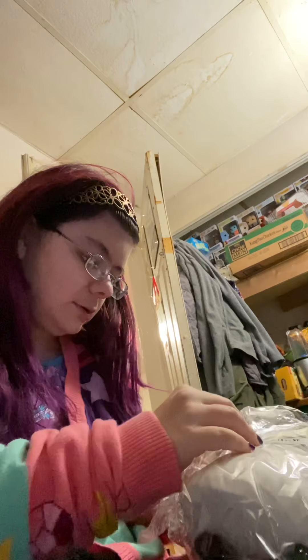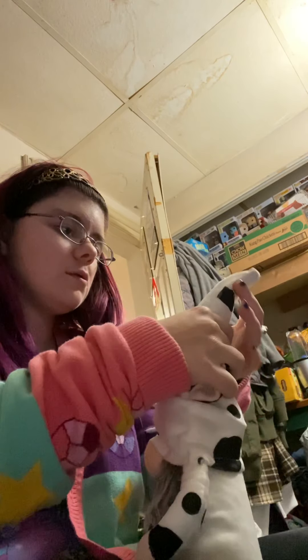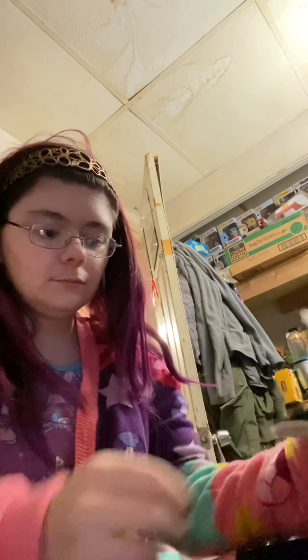We got this little friend. You guys may or may not know I like gnomes. He's got a wire in his head so you can move it around. Look at how cute and fluffy! He's a little cow gnome. He's going to need some adjusting — I don't know how well he's actually going to stand.